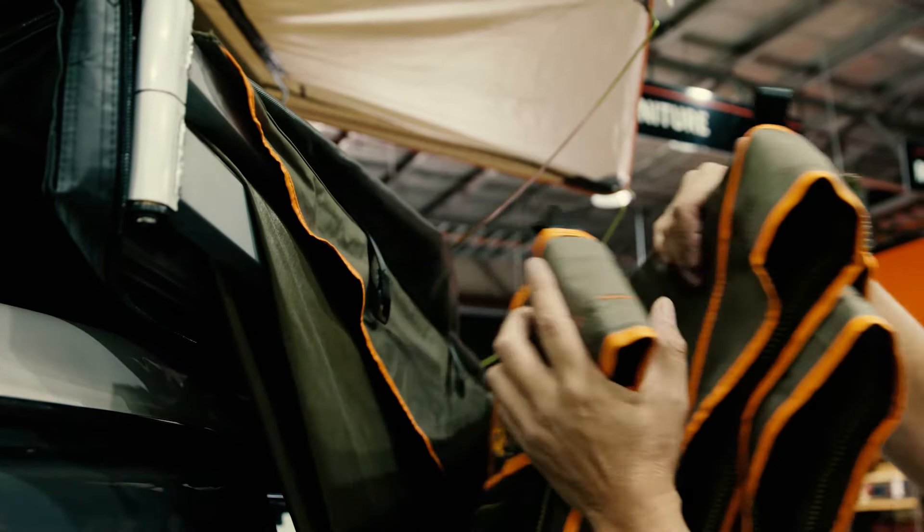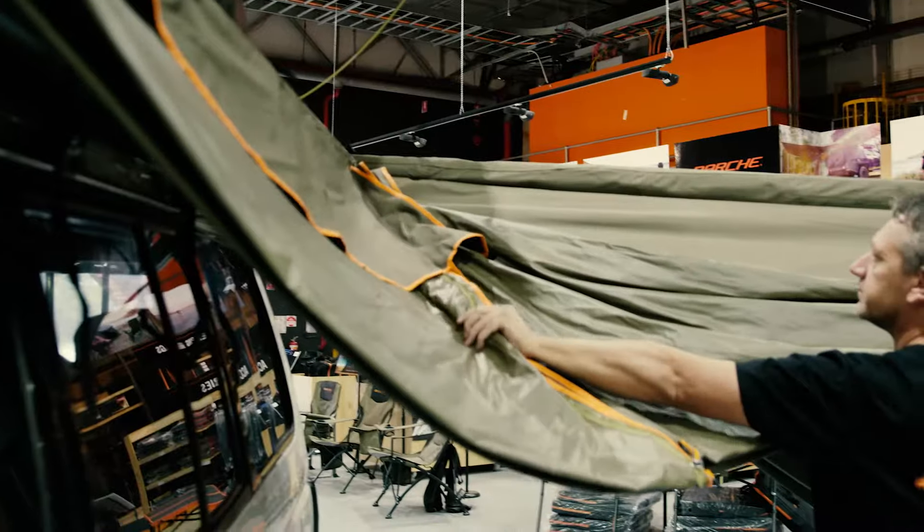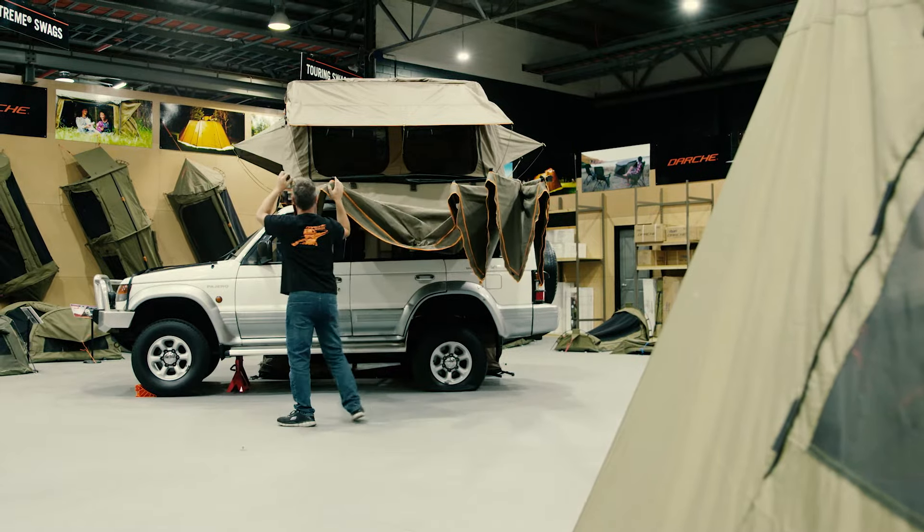First, swing out the right arm to 90 degrees. Then swing out the left arm fully. The awning will self-support during the setup.